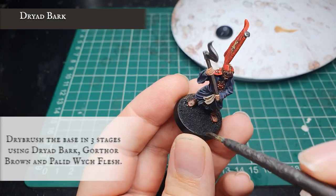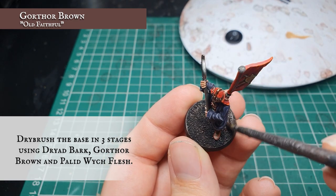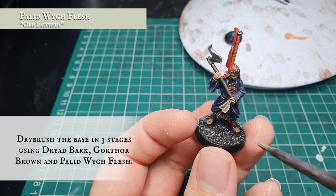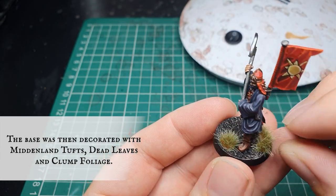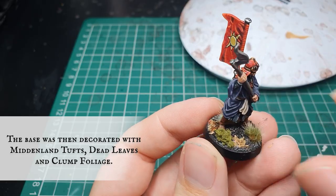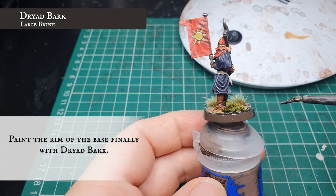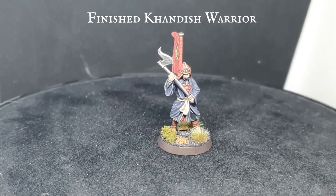The base was dry brushed in three stages: starting with a thorough dry brush of Druchii Violet over all the sand, then going over again with a lighter dry brush of Gorthor Brown, followed up with a final very light dry brush of Pallid Witch Flesh to finish off our earthy look for the base. Once you're happy with how the model and the base look you can decorate the base however you like — we opted for mid and land tufts, dead leaves scattered around, and a little bit of clump foliage leaves to finish off the effect. Finally, affix your model to a paint pot using some Blu-Tac and carefully paint the rim of the base with Druchii Violet in nice solid lines, and there we have it — the Cahndish Warrior finished and ready for battle.